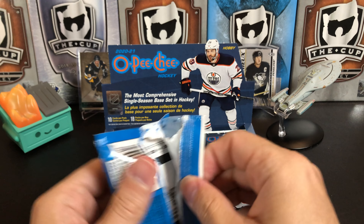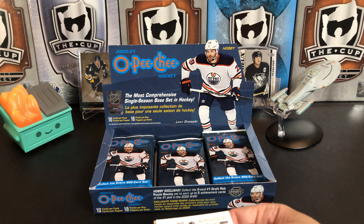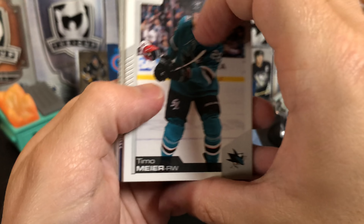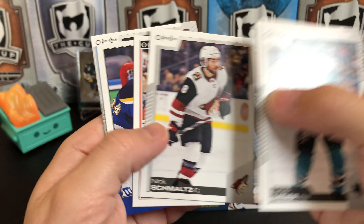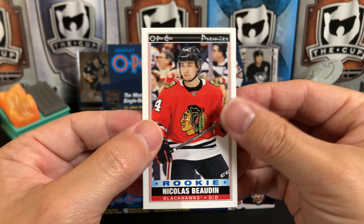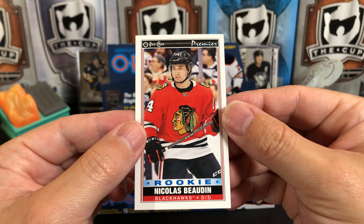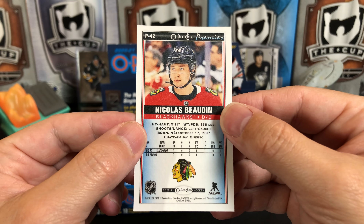This pack feels thicker than the others. They do have manufactured patches in these products, but we did not get one. Timo Meier, Eric Gustafsson, Nikolas Jevpalovs, Nick Schmaltz. And we've got what they call 'tall boys' — even though they're not tall, they're really thin. We've got a rookie here, Nicholas Beaudin. The color backs are a really nice touch. Jake Allen Retro, a Brendan Gallagher Blue Border, Dylan DeMelo, Alexander Texier, and Brady Tkachuk.